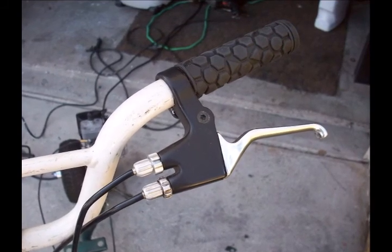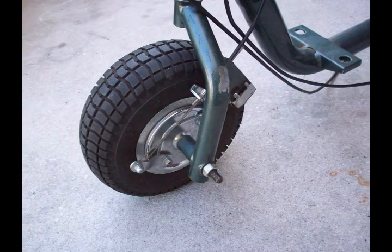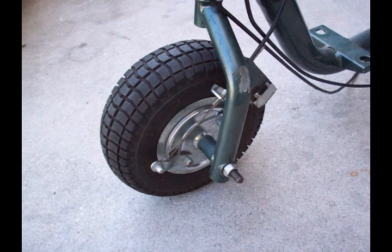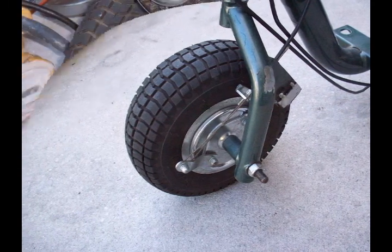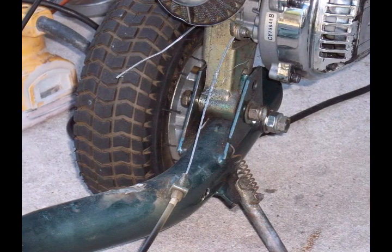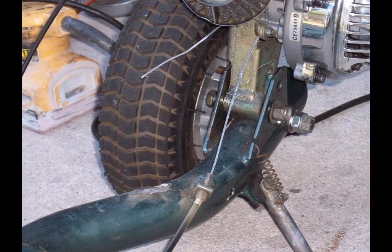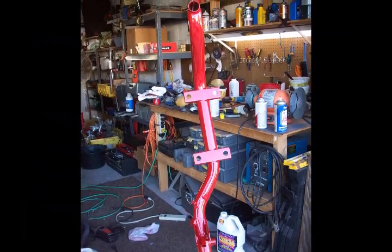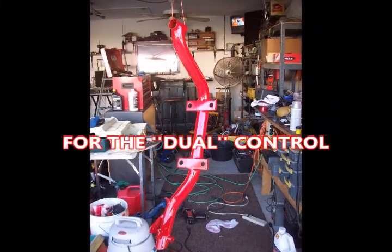It was a dual cable, so I came up with this idea to control the brake and lift the motor at the same time. On a Go-Ped it's spindle-driven, and there's a drum brake. The cable runs down to the brake and then runs to the back and lifts the engine up off the wheel as you apply the brake, so the thing never stalls out on you.